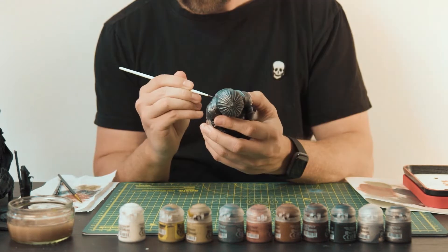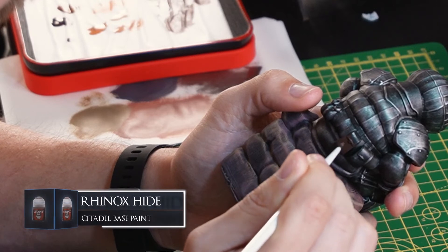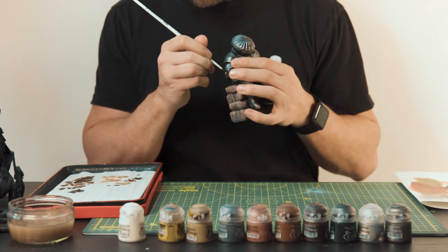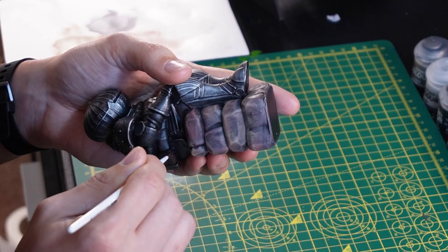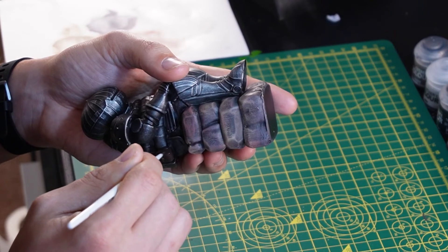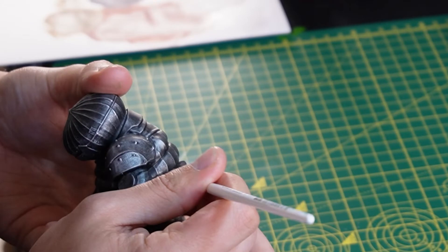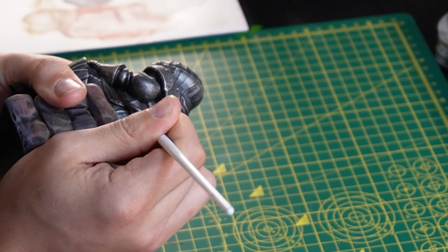Going back in with my small layer brush, I'll just start to apply a thin layer of Rhinox Hide first as a base. A tip I learnt way too late into painting models was to always water down your acrylics — never use them straight out of the pot and onto your models, because you'll often lose the finer details and it just becomes sort of like one blob of colour. Always thin your paints down with water or using a wet palette and you'll get thinner coats that will give you more control.